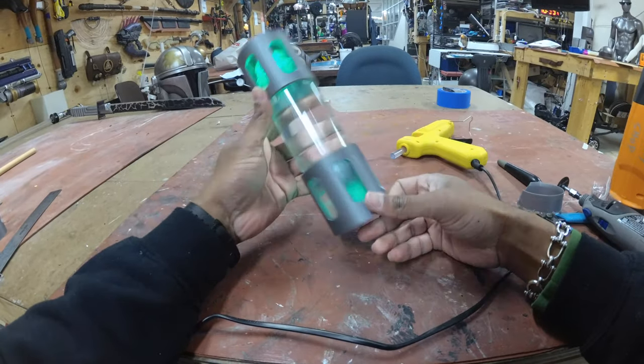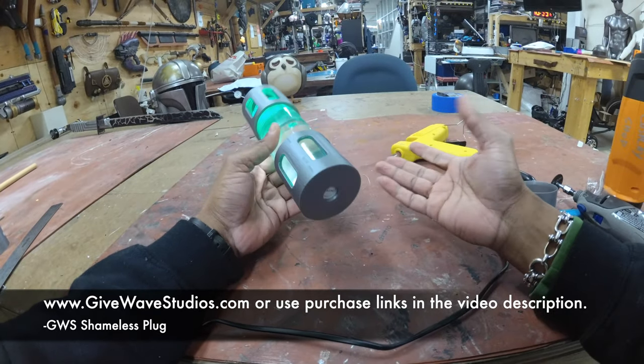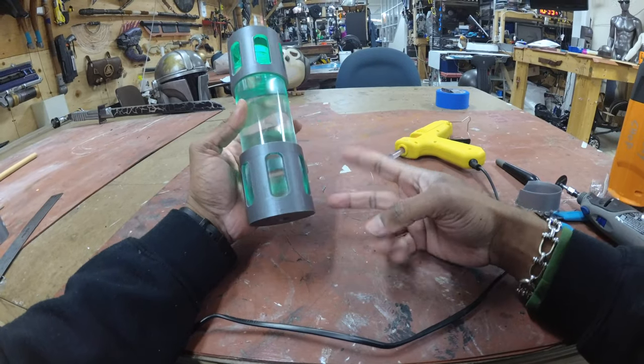These are available on giveawaystudios.com if you want to purchase the kits. If you're here because you've already purchased the kit, thank you for the support. I'll catch you guys on the next one — cheers!